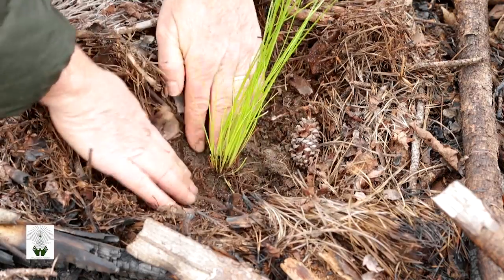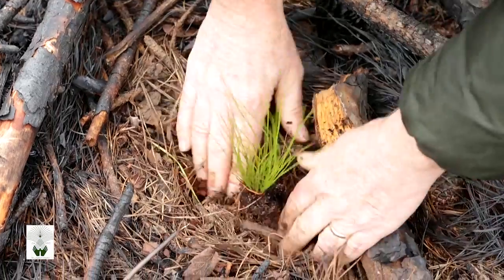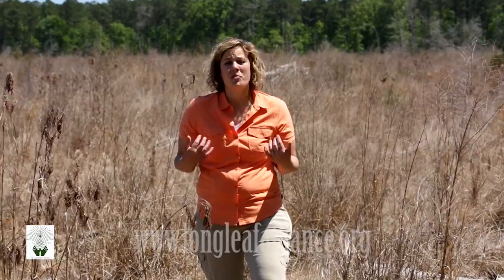Once the trees are placed in the ground, they should be properly packed for tightness and to eliminate any air pocket at the base of the root. With careful attention to planting techniques, successful planting of longleaf seedlings can be achieved. I'm Lisa Lohr with the Longleaf Alliance. For more information, go to longleafalliance.org.